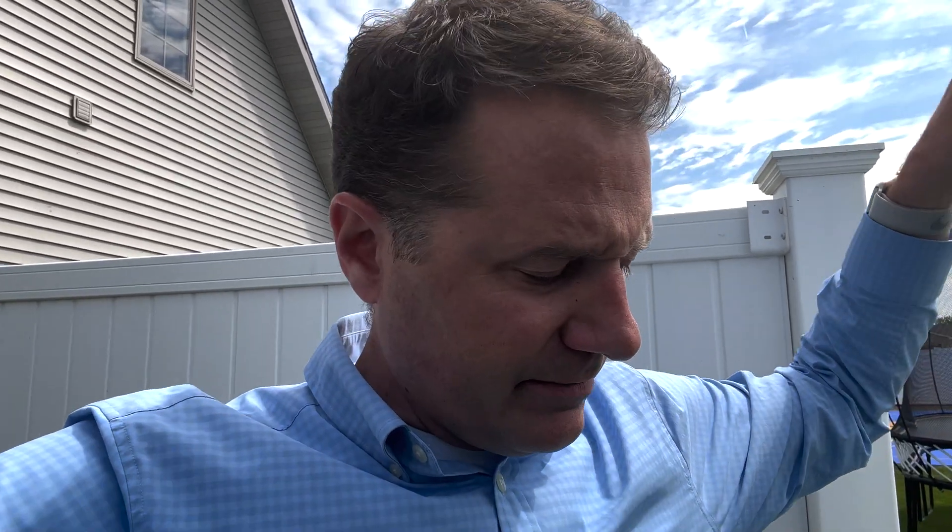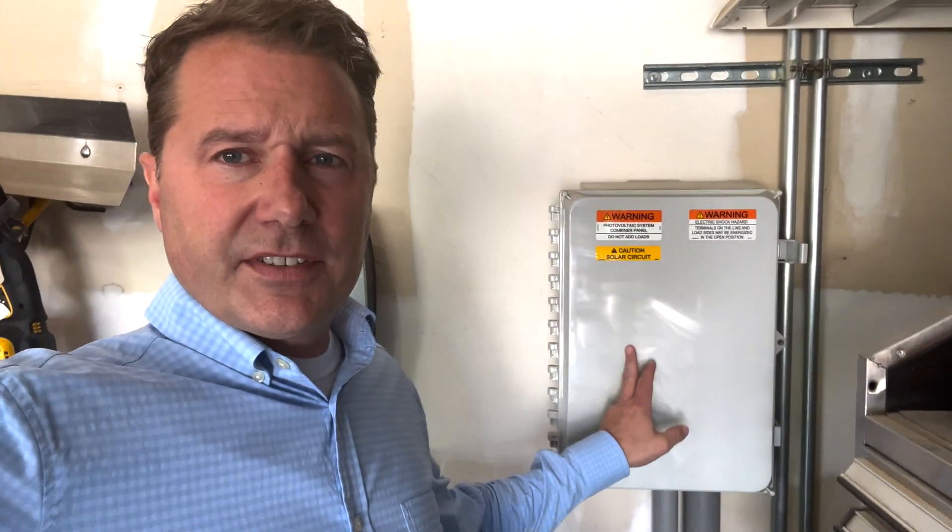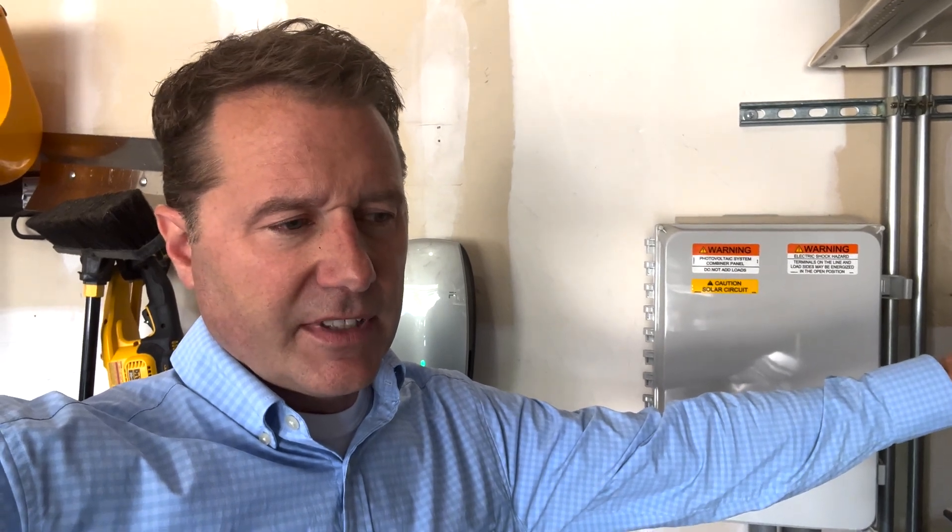Now we're in my garage. This is the combiner panel - it's an Enphase product because I have Enphase microinverters under every panel. So it's not one big inverter for each string; each panel is converted independently to AC usable power for the house. That's helpful especially if you have a shading issue. Also, Enphase has a website where I can monitor the production of not just my whole system but each individual array, so you can see if there's a problem or a shading issue.